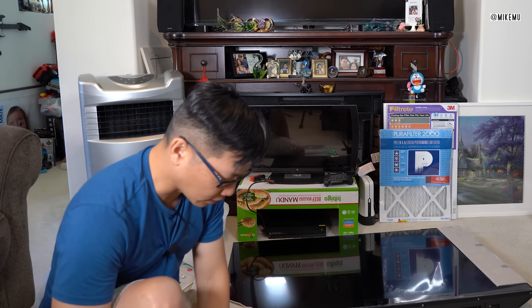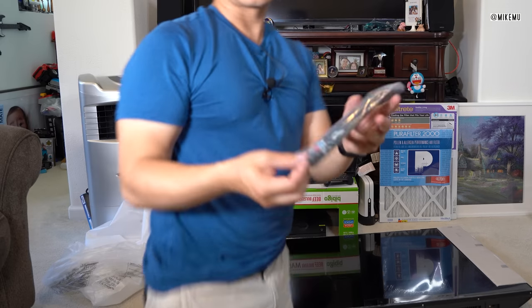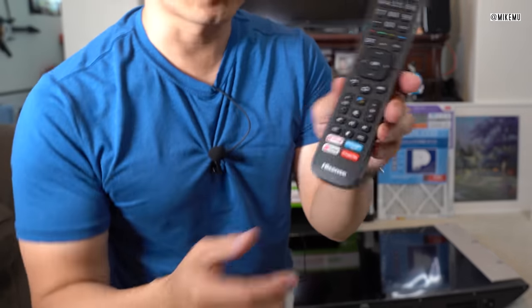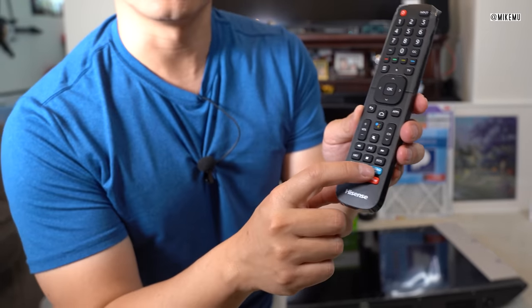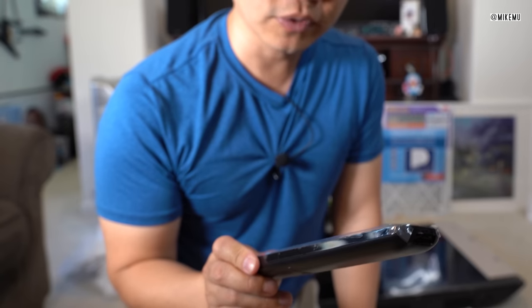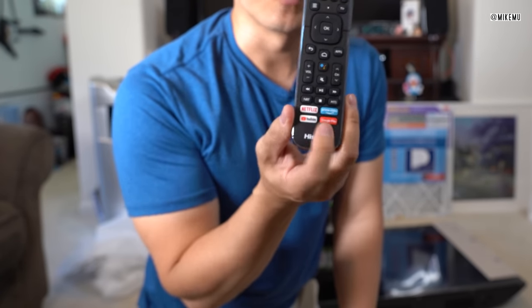The screws are all included in the packaging. Here's a closeup of the remote control — this gives you an idea of who helps sponsor the TV and what they think is most important. We've got Netflix, YouTube, Google Play, and Prime Video. Those are actually the ones we like to play the most. Obviously this came out before Apple TV was available, so it'd be really cool to see if we can reprogram those buttons.